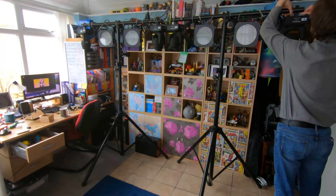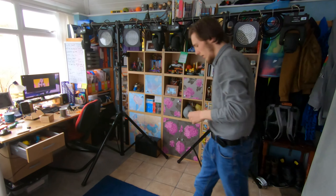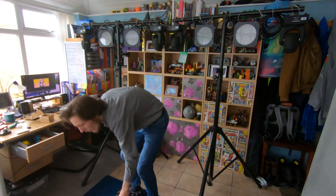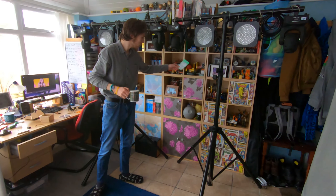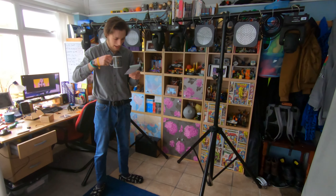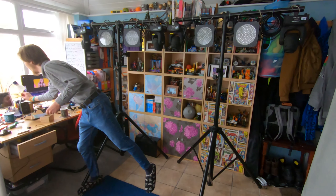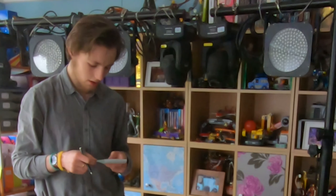All the moving heads on — wait, no, I've missed a safety chain. I always check these things. There we go, right — now they're all set up. Moving heads, four of them, all on the T-bar. T-bars done, movers rigged — add that to the to-do list.